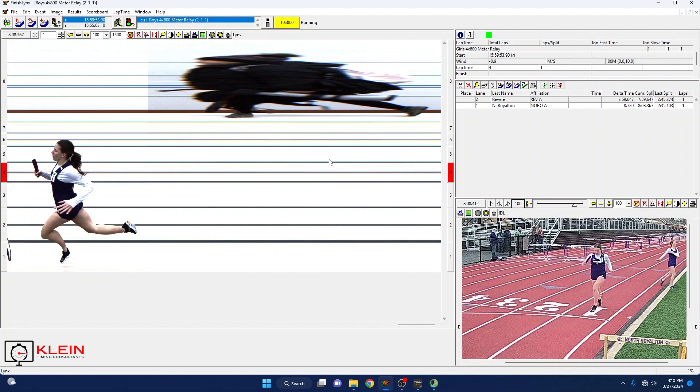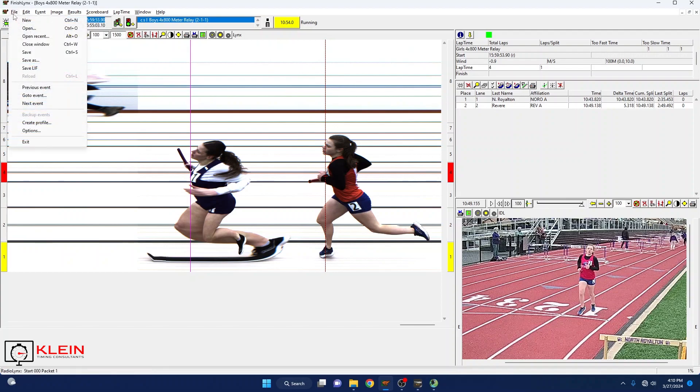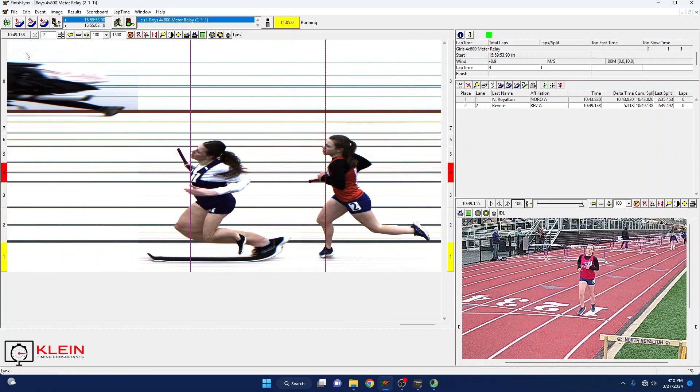Now my girls are going to come in and finish. Okay, my girls have finished. I'm going to go ahead and do File > Save LIF — not Save or Save As, Save LIF — and that should be there. I'm going to save what we have here, and now if you go on to HiTek you should be able to pull those in.